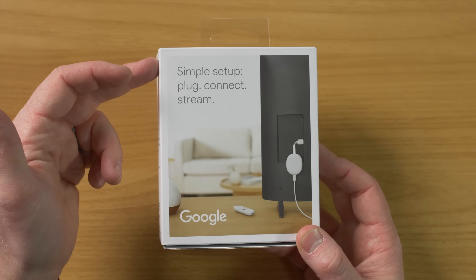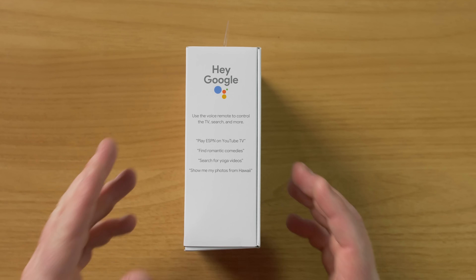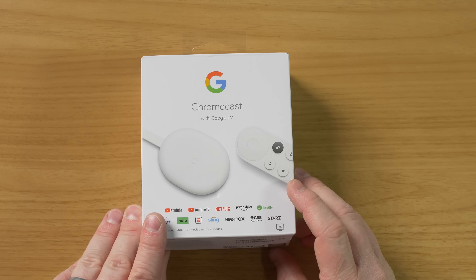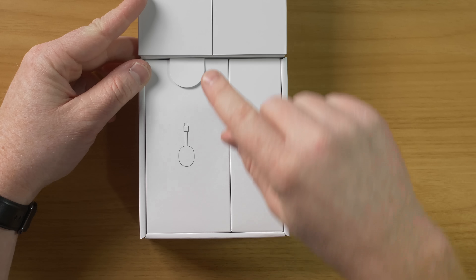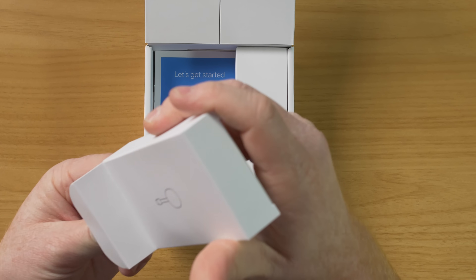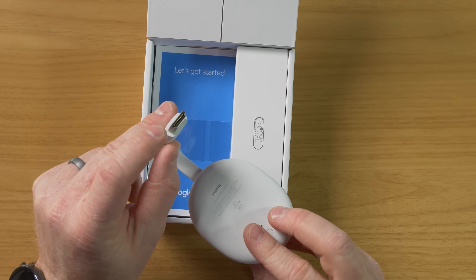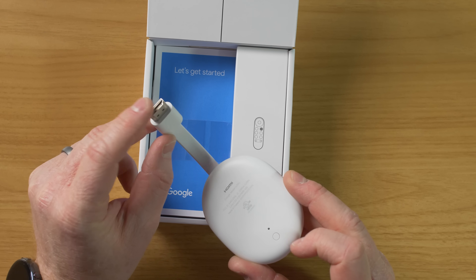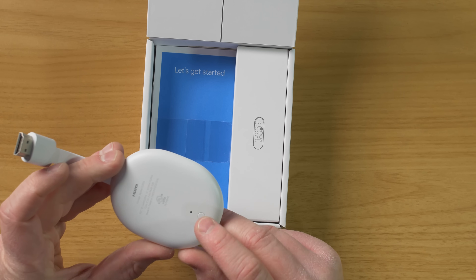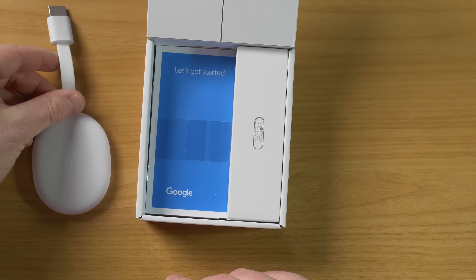Here on the back, this is how we set it up. You plug it in, connect, and you are ready to stream. And then over on this side, it talks about Google Assistant, how you can interact with the device. So let's go ahead and get this unboxed. Right inside here, we have two boxes. We have the new Chromecast right here. Now this does come in three different colors. There is the Chromecast — here you have an HDMI port where you will plug that into your TV. Down here, you have a USB-C port that you will power with this. And then there you have a reset button and a power light on the back with a nice G on the front. This is the snow version — it also comes in sunrise as well as sky.